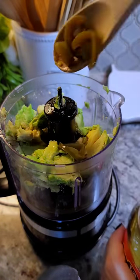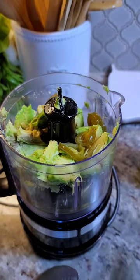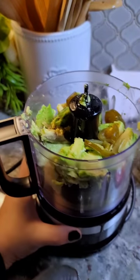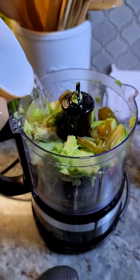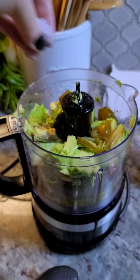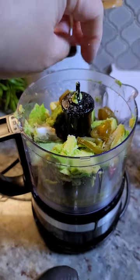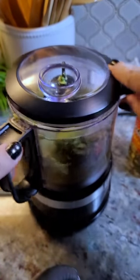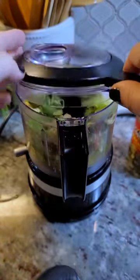If you want it spicy, you can — I'm going to go with a couple of those jalapeños. I'm also going to go in with a little bit of water to start, and salt to taste. And now I'm going to puree.